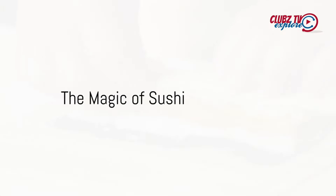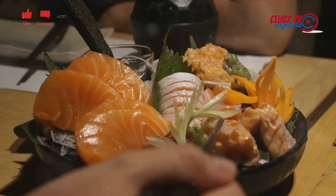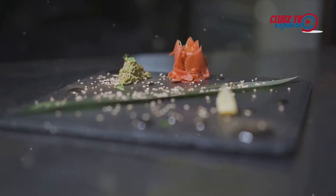Imagine a plate of beautifully arranged sushi. The rice, perfectly cooked and seasoned, glows with a faint sheen. Nestled on top, slices of fresh vibrant fish catch the light. Each piece is a miniature work of art,